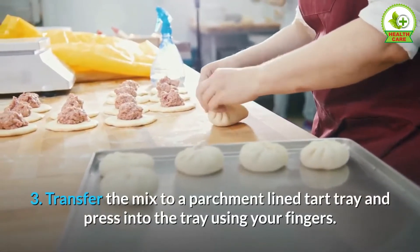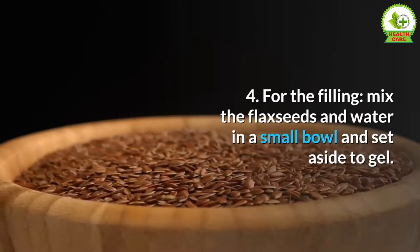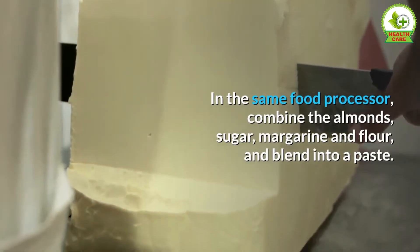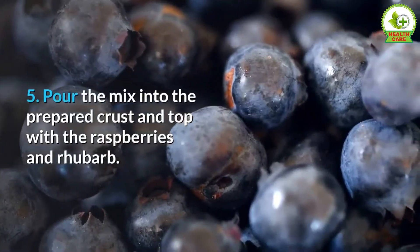Three — transfer the mix to a parchment-lined tart tray and press into the tray using your fingers. Four — for the filling, mix the flax seeds and water in a small bowl and set aside to gel. In the same food processor, combine the almonds, sugar, margarine, and flour and blend into a paste. Add the flaxseed mixture and combine.